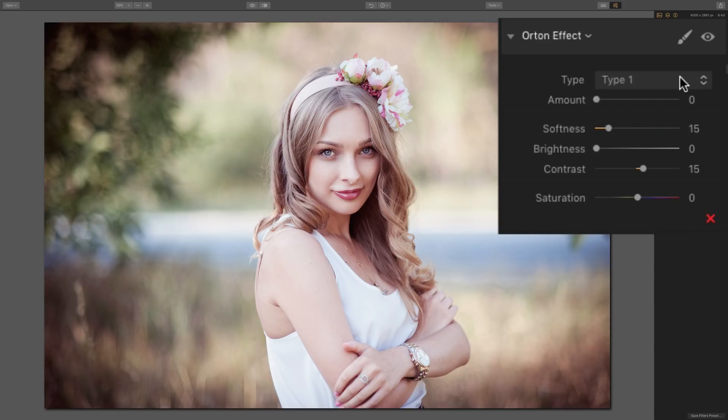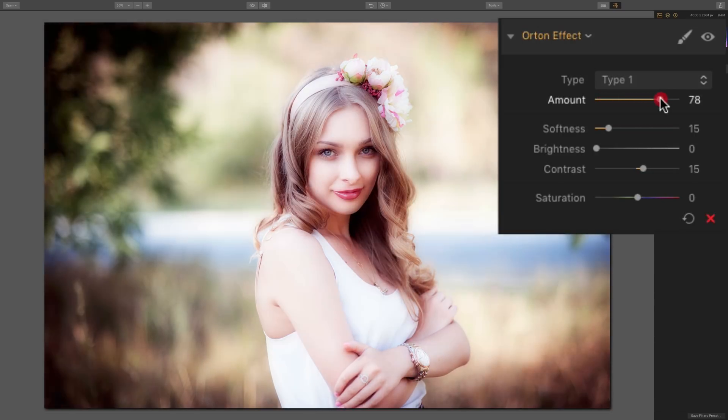Directly above the amount slider, you'll see there's a drop-down with two different types. Type 1 seems to be a little brighter and have a little more contrast than type 2. I'm going to start with type 1. As I move the amount slider to the right, we get an overall softness to the scene — a beautiful look that works well with portraiture.